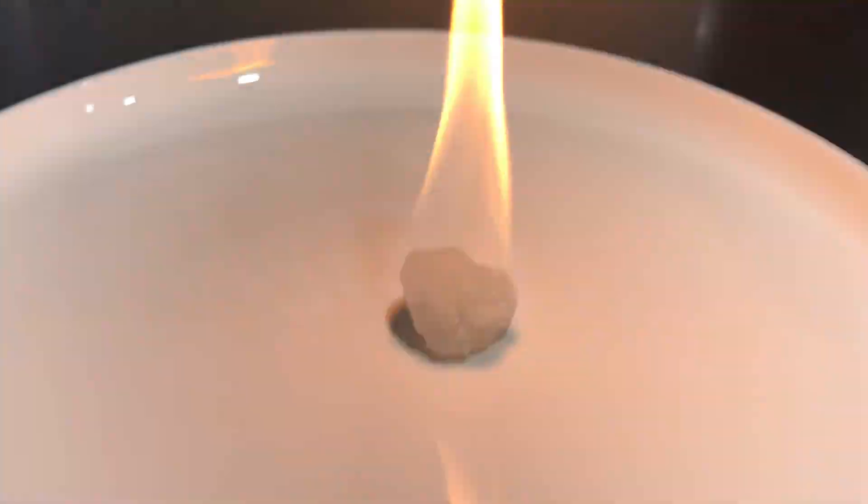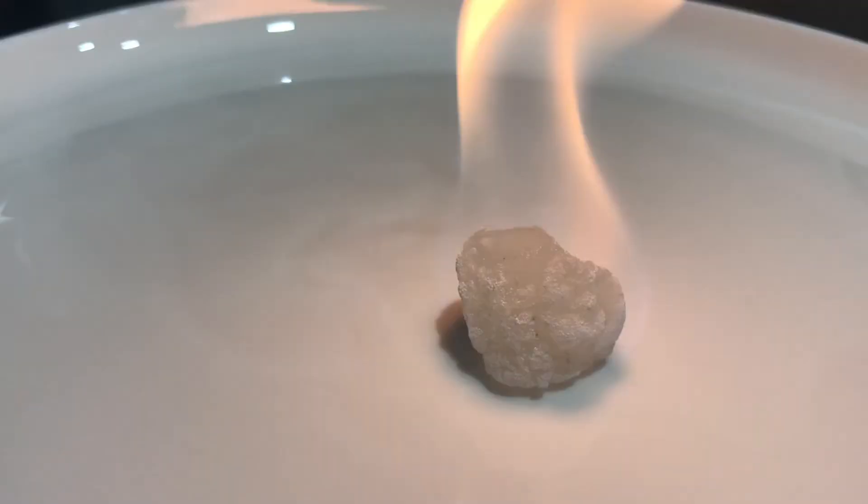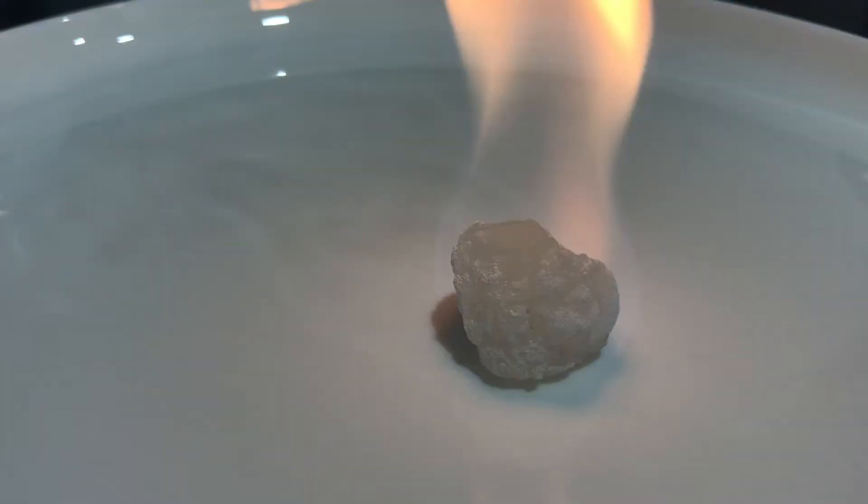There is a white powder forming. This forms calcium carbonate, because when calcium acetate is heated, it forms calcium carbonate and acetone.